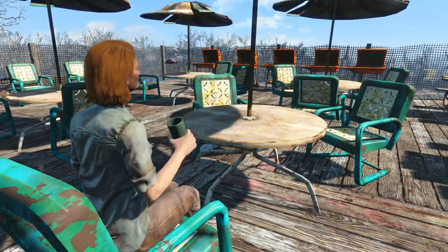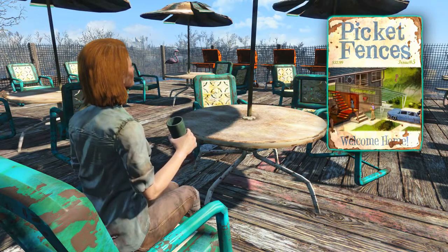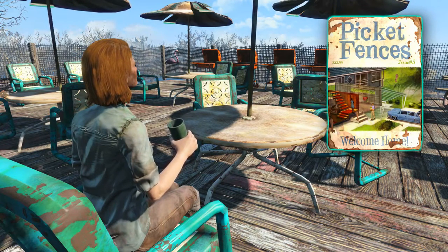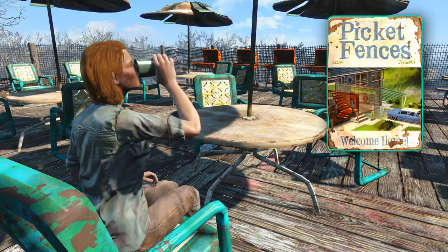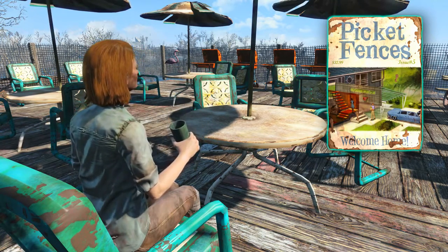That concludes the walkthrough guide on how to acquire the Picket Fences Welcome Home Edition that unlocks patio furniture for you to build at your settlement. Specifically: the patio chair, the patio table, the picnic table, and the grill.